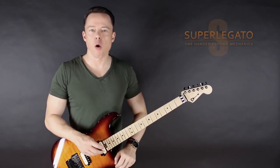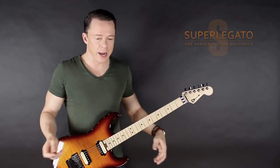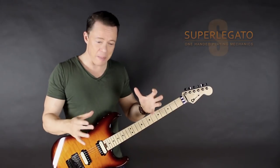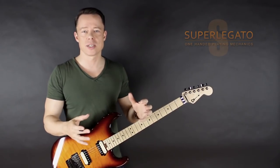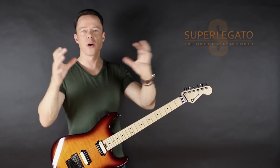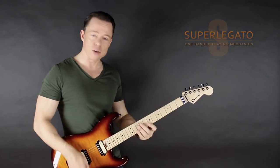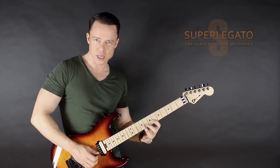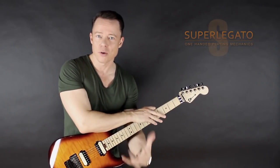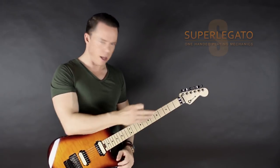Some time ago I was looking through our older courses — stuff that we don't have on our website right now — and I stumbled upon the program Superlegato. That program has some amazing licks and sequences that are just too cool to be left in a drawer. So we decided to put it out there again. It features two things: legato sequences, and sequences and licks based on using only the left hand — your fretting hand — as you're muting the strings, which is a really impressive technique if you do it on stage.